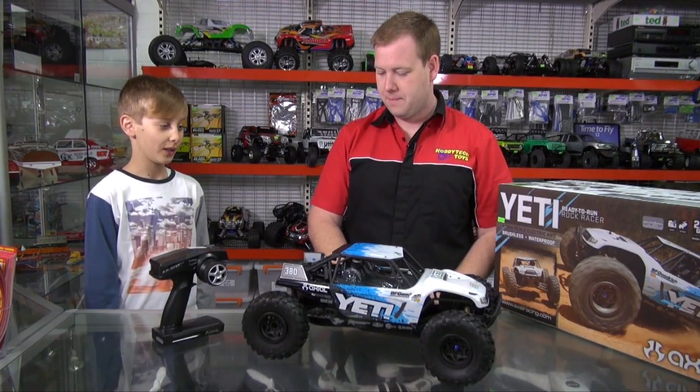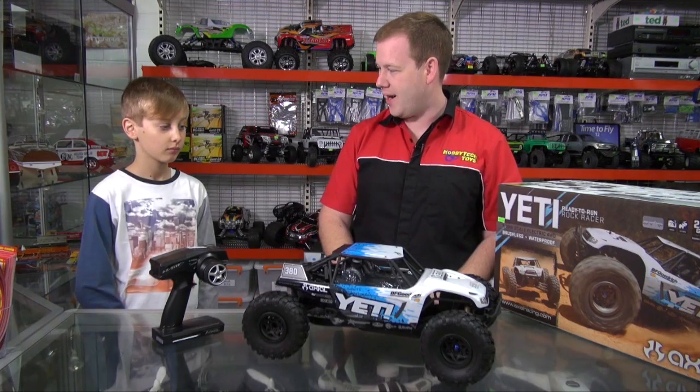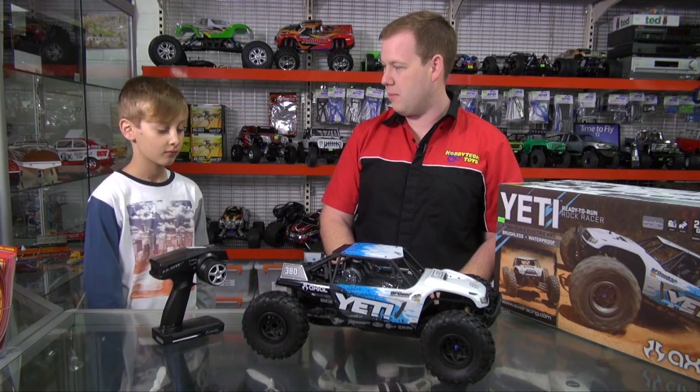Will this be faster than my Traxxas Slash? Because they're both running on 3S LiPos, I think it'll be a pretty good race. I haven't had them together yet, so it's difficult to say, but I think it would be very close. Maybe the Yeti might be a bit faster, depending on the terrain.